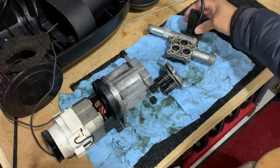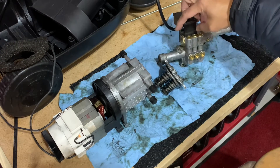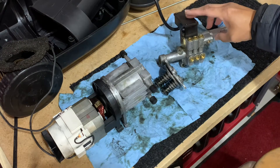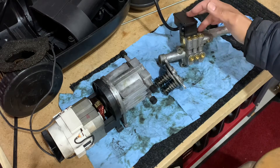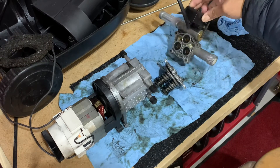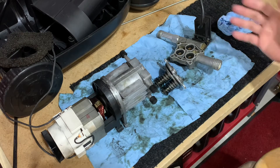We also have the pressure switch built in. So if it builds up pressure it turns off, and if there's no pressure — because you have the gun squeezed — then the water starts flowing again. That's what the pressure switch does for the on-and-off mechanism.